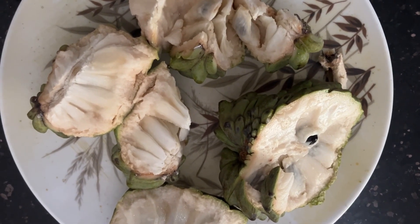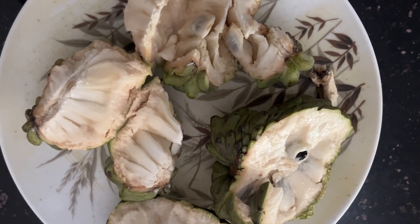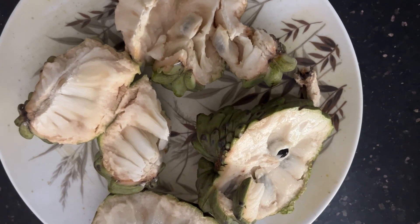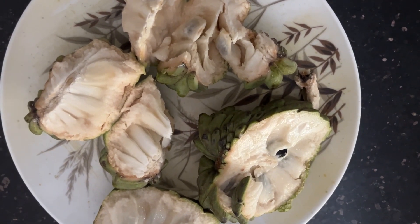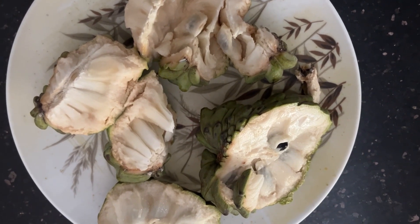One important note is you never blend the seed with the flesh, because the seeds have some toxin that shouldn't be broken open. So first of all, we remove the seeds before you make a juice or before you eat the custard apple.